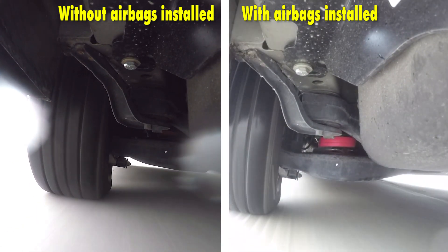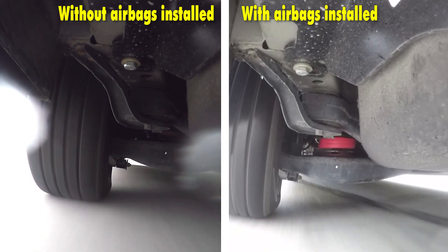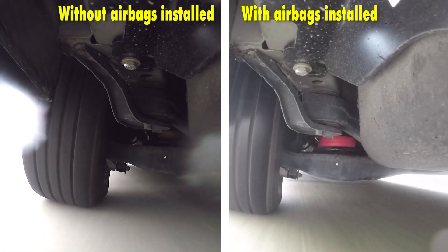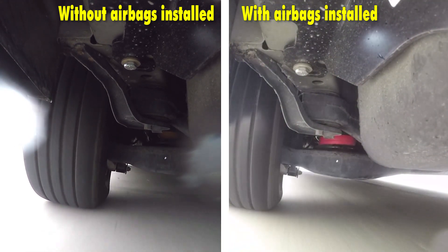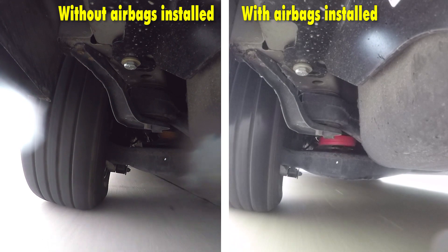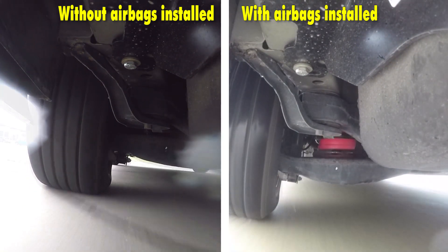You'll notice how unstable and unsettled the suspension is without the airbags installed, and with them installed you'll notice how much more settled and in control the vehicle is. There is a significantly less amount of body roll than what we had without them. On the next part of our test course we'll be going over some bumps.